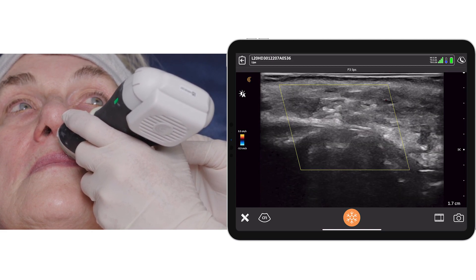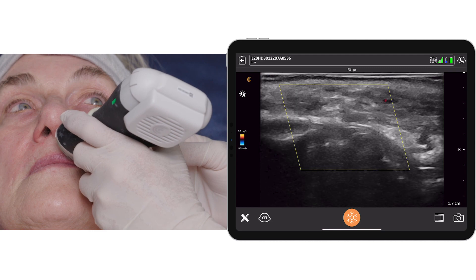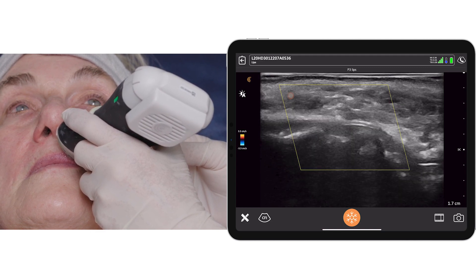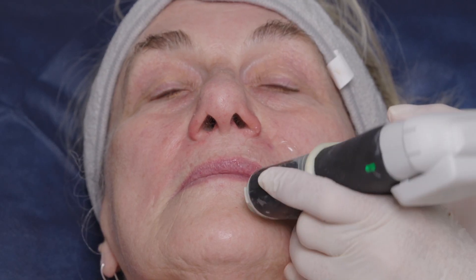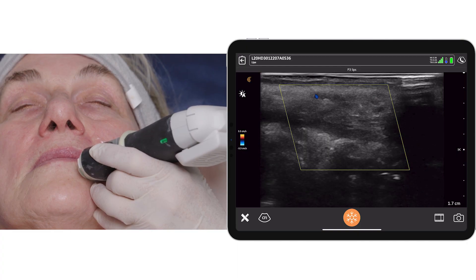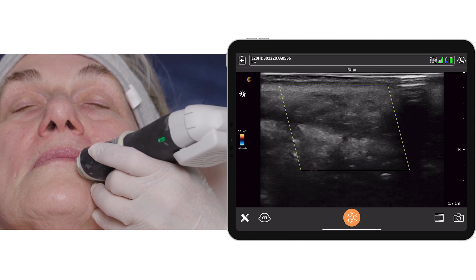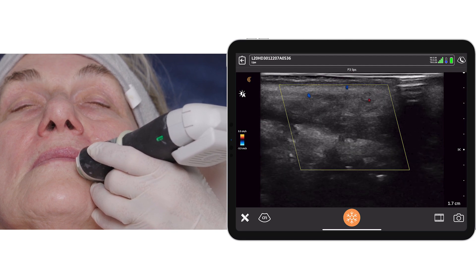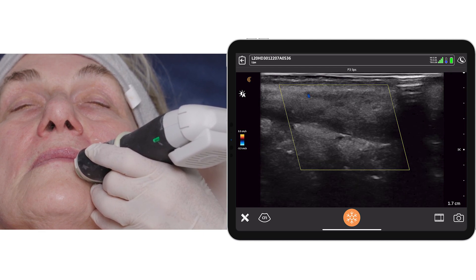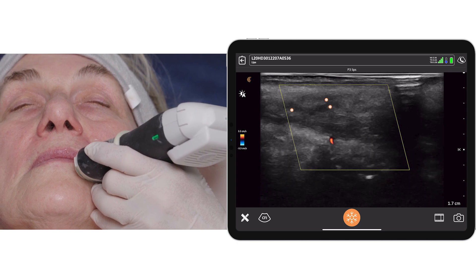We can see increased vascularity in the near field, superficial to orbicularis oris, and that's because an injection has taken place — but the vessel is pulsating beautifully. Looking now at the lower lip, there is a vessel present that we saw before injecting and it is intact, coming from inferiorly and making its way up to the lower lip. The Volite has been placed in a subcutaneous plane and has not disrupted the flow of the artery. Left-hand side completed.